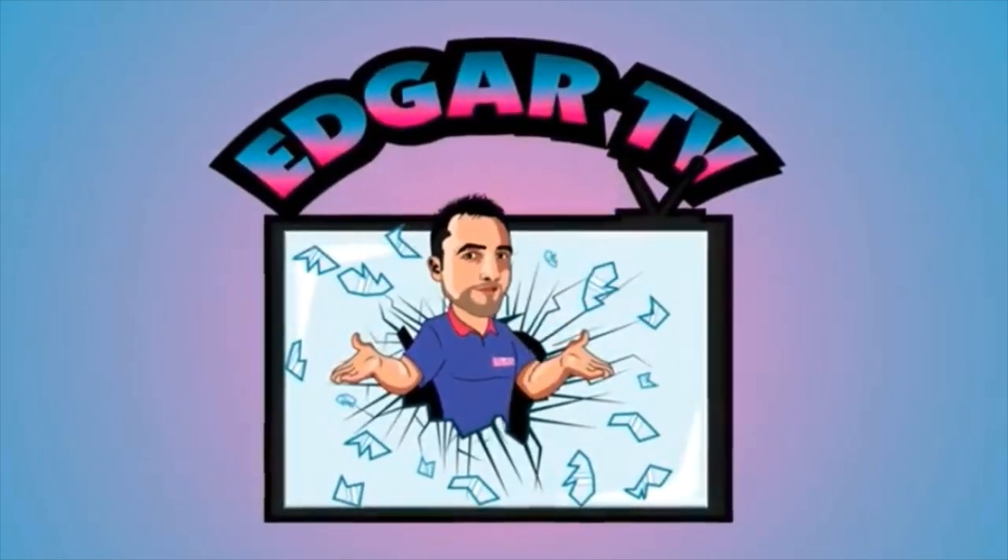Edgar TV! Howdy there guys and welcome back to Edgar TV.